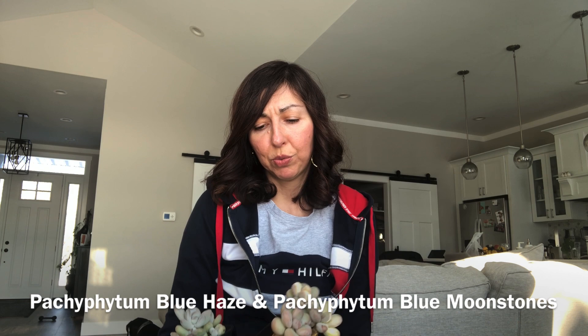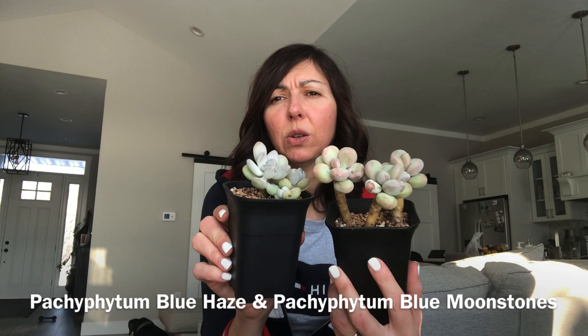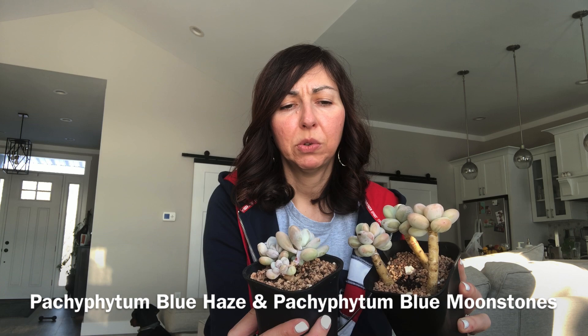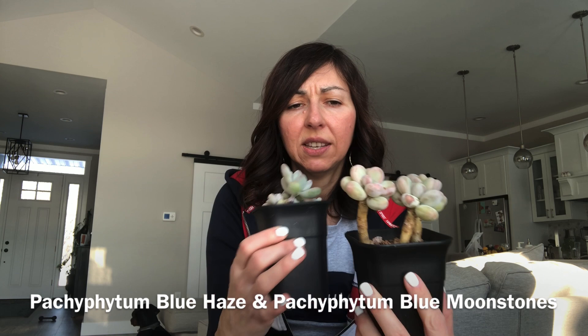I also have two pots of Pachyphytum Blue Stones. This one I've had for quite a long time — about two years. It actually has a slightly different shaped leaves; I thought I purchased it as Blue Stones but maybe it's some kind of Pachyphytum hybrid, or maybe it's a Blue Haze — I'm not 100% sure. They have pretty similar looks, a bluish-pinkish color, and this one has a very aged look because I've had it for a while.